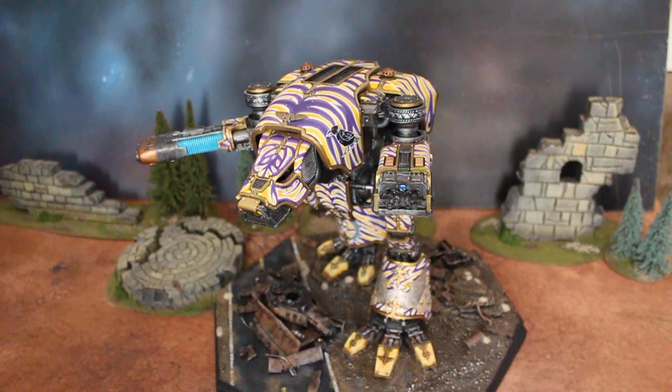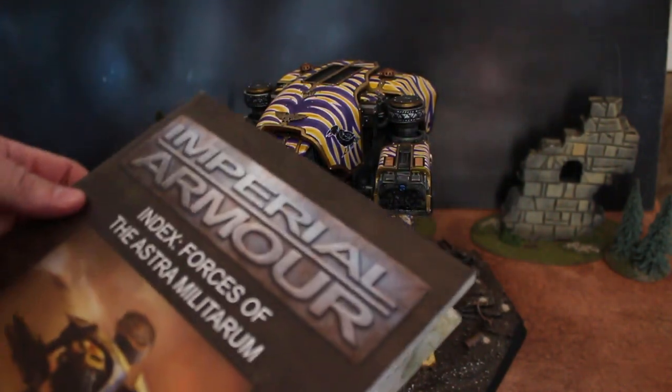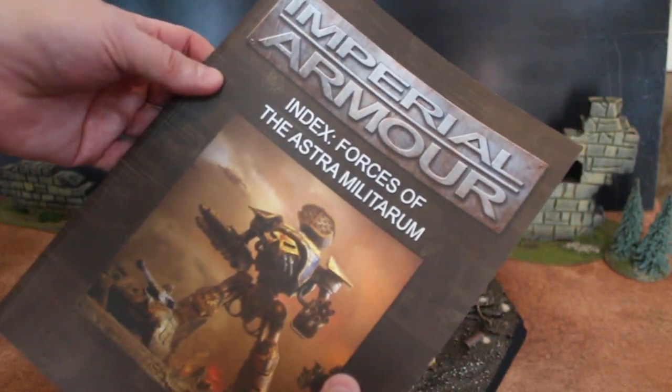This model has been around for a while. And by the way, Forge World is now in the United States. I'm looking for this model in the book — I'm pretty sure this is right — the Warhound Scout Titan. What you need is the Imperial Armor Index Forces of the Astra Militarum.